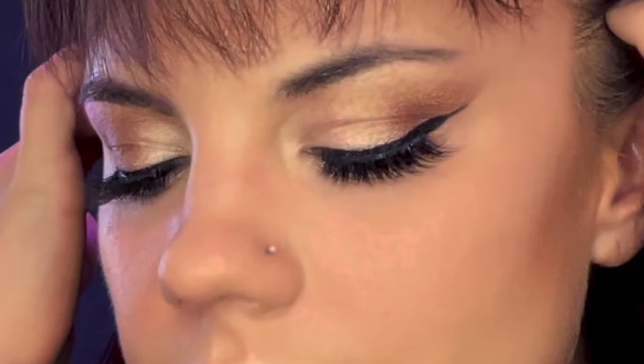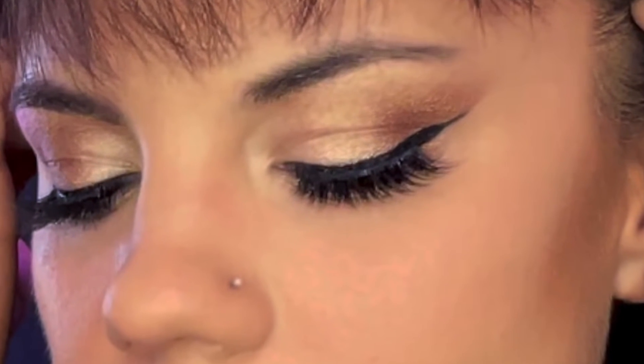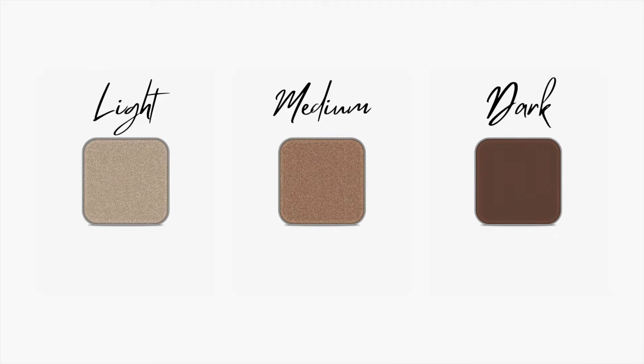I'm going to be doing a look today that's flattering on any eye shape. It's very simple and can be as dramatic or subtle as you want it to be. In order to do this you're going to need three different colors: a light, medium, and dark. I'm using shades of brown but this will work for any color scheme — you want to use blues? You go Glen Coco.